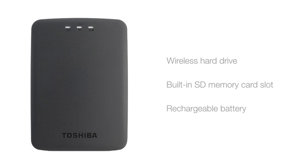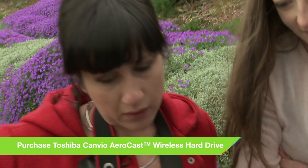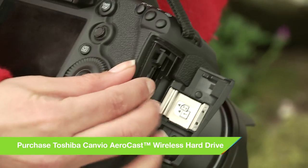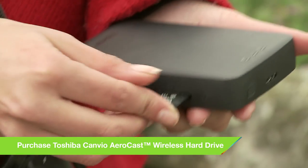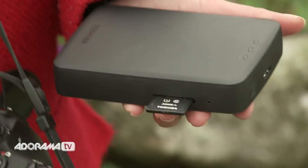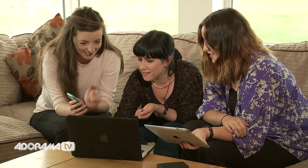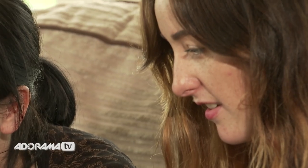First things first, it's wireless, so it means I can work wherever I am and I'm not restricted to finding the nearest power outlet, nor do I have to use any of my USB ports on my laptop. The device has a built-in rechargeable battery that lasts for up to five hours, which is more than enough time to do a backup or share a gallery with a client. With a storage capacity of one terabyte, this storage device gives my portable library plenty of room to grow.